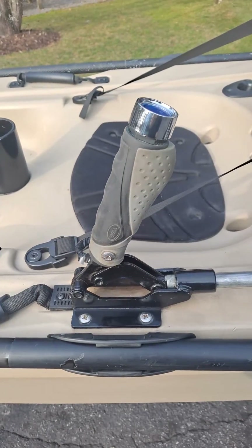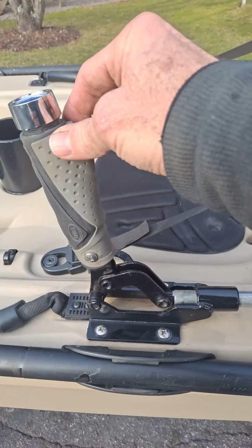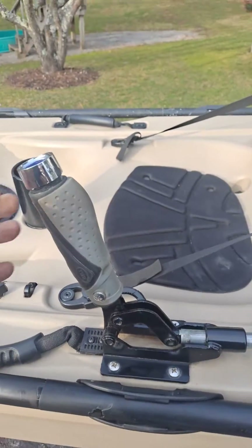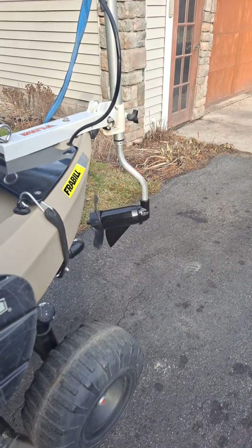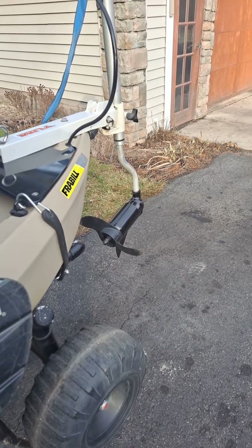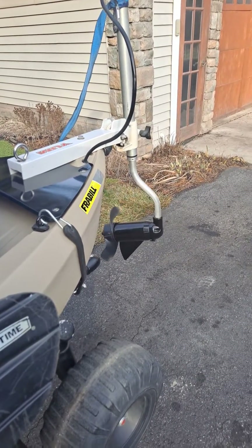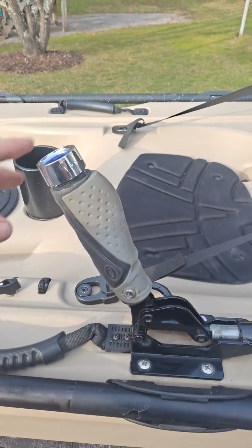Okay, here we are at my kayak, and this is how I substituted the foot pedal. I used a lever — a PowerTech lever — which when I control this and pull up and down or push forward and reverse, it controls my kayak, controls the motor. I can go in reverse, forward, left, right — 360 degrees. It's very simple.